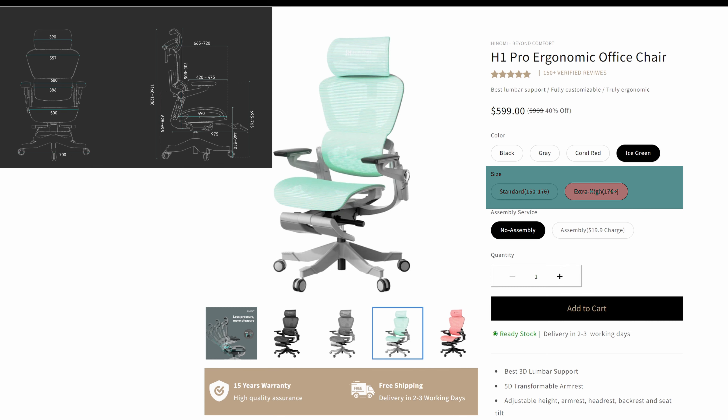The H1 Pro model has four color options to choose from, starting with neutral black and gray to more popping coral red and ice green. There are also two size options. The standard is ideal for most people, and extra tall, as the name suggests, is for taller people. The version we're reviewing here is the extra tall version.